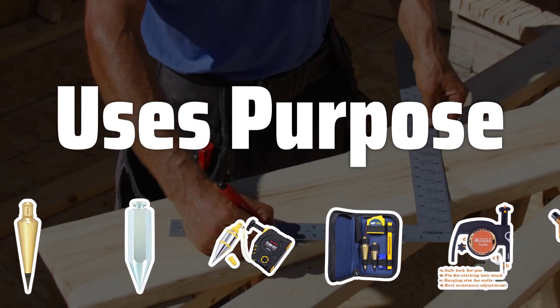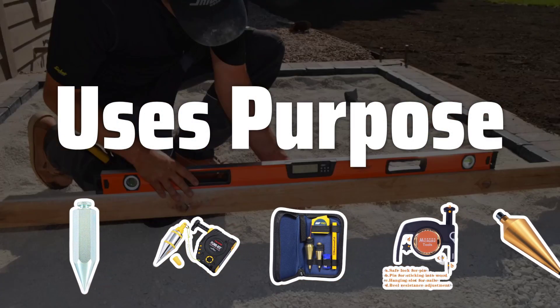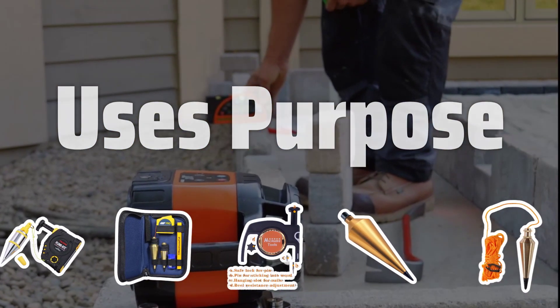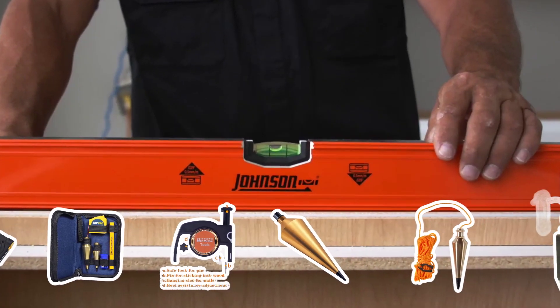Before picking a plumb bob, consider the purpose. For engineering work, prioritize precision. For DIY projects, consider portability and ease of use.